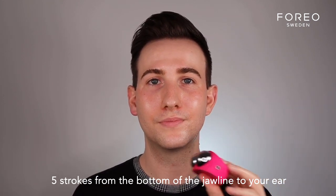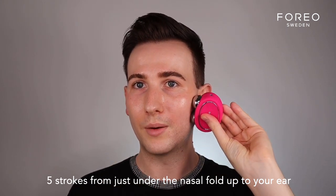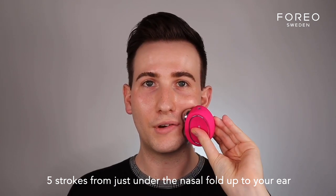This is our beginner's guide — a simpler but really effective facial. Getting the device, we start from the bottom to the top. All this is doing is basically hugging the contours of the jawline. I do five sweeps. Then I notch it a level up, just under the nasal fold, all the way up to the ear. It's going to feel like you're going slightly under the cheekbone, pushing everything up. This is also a great way of expelling any excess water retention and puffiness.